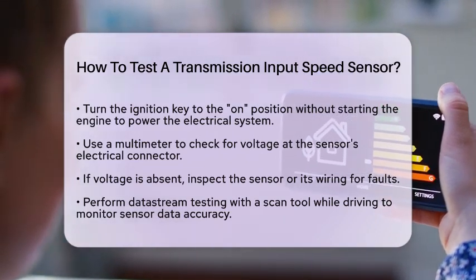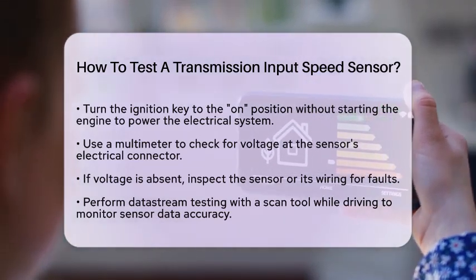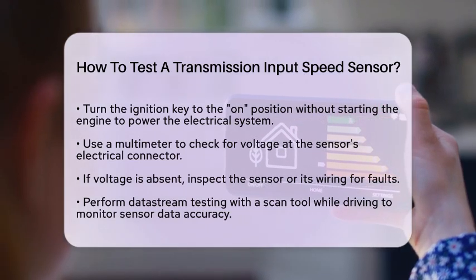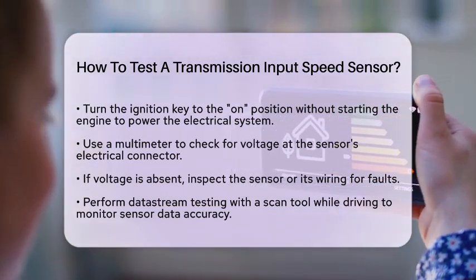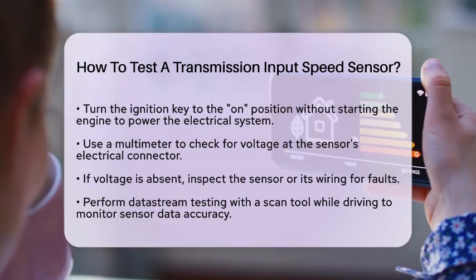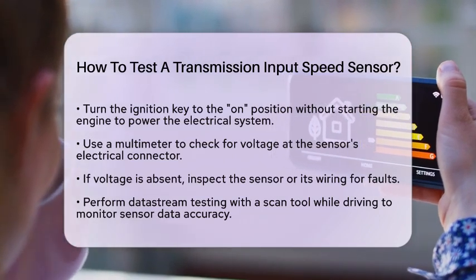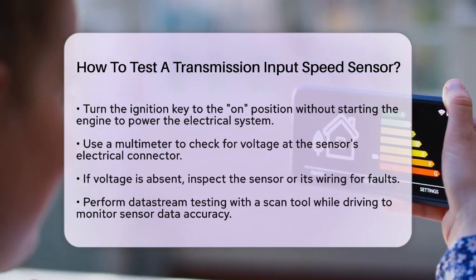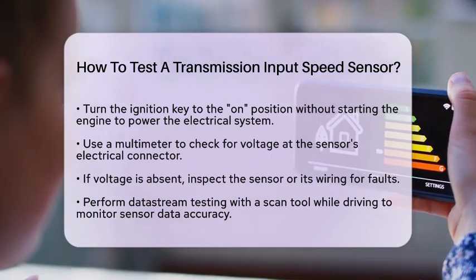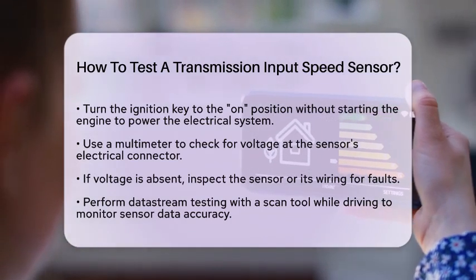Another effective method is data stream testing. Use a scan tool to monitor the sensor's data stream while driving the vehicle. This allows you to verify if the sensor is sending accurate speed data to the transmission control module or engine control module. If the readings are inconsistent or absent, it may confirm that the sensor is not functioning properly.